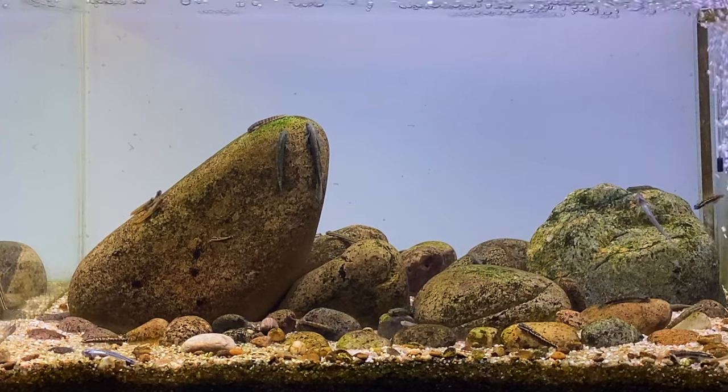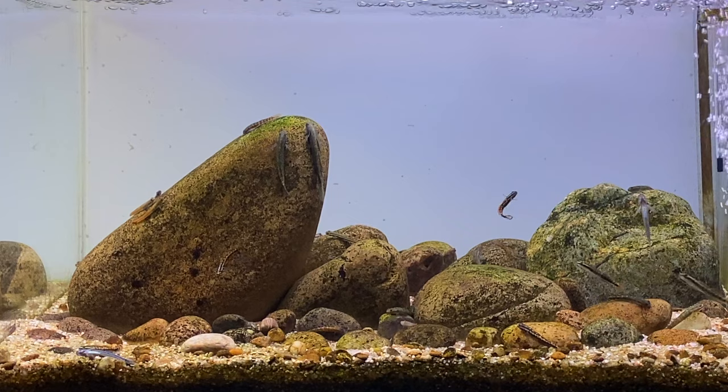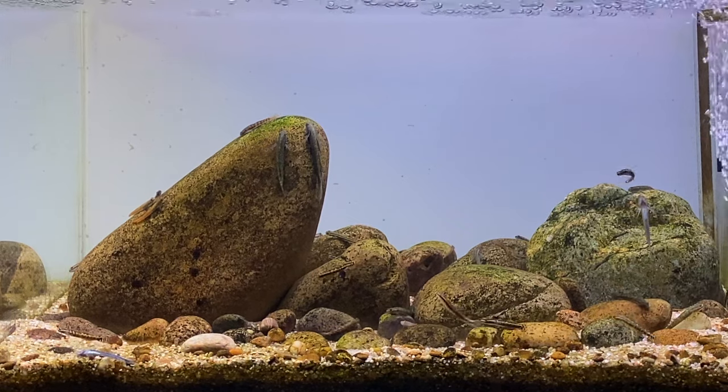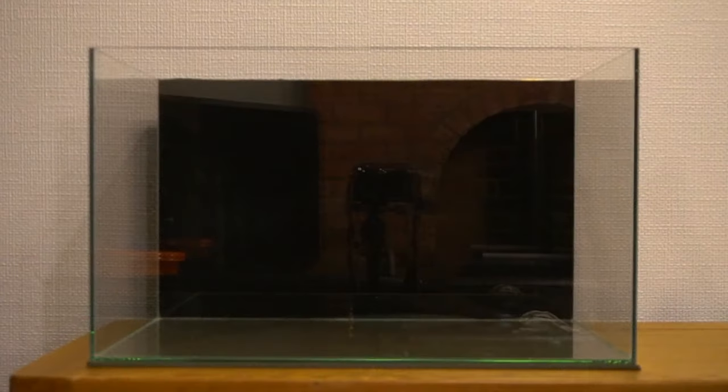Many aquascapers like to use this kind of background in their aquascapes as it helps give a greater sense of depth, making the scape look more aesthetically pleasing. The only downside I can think of is that if you get any algae building up on the back of the aquarium, you'll see it straight away.